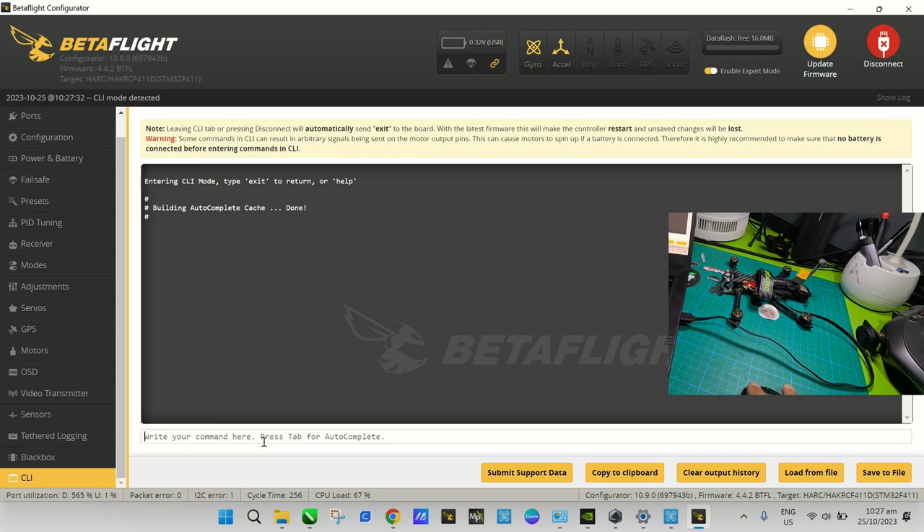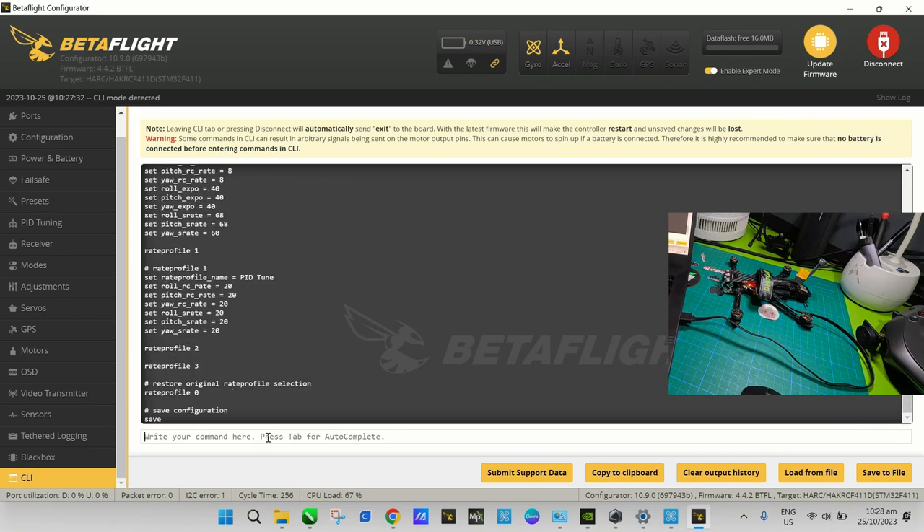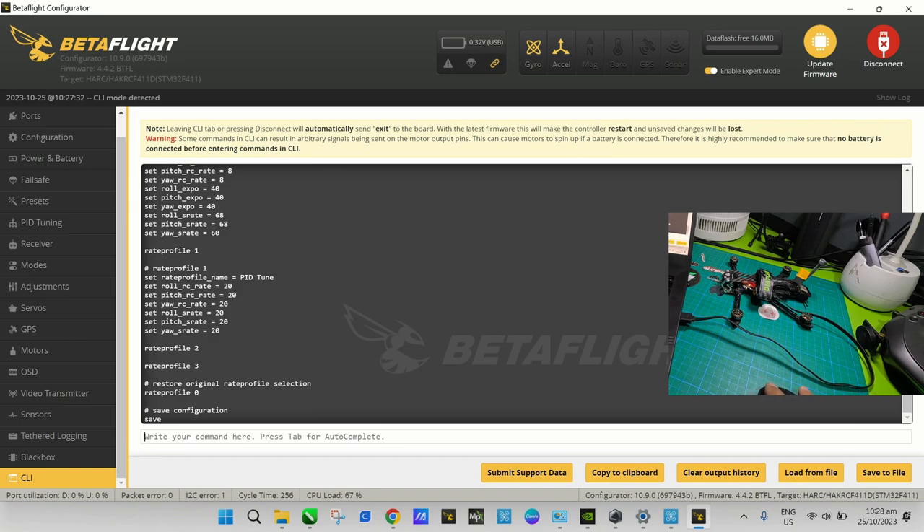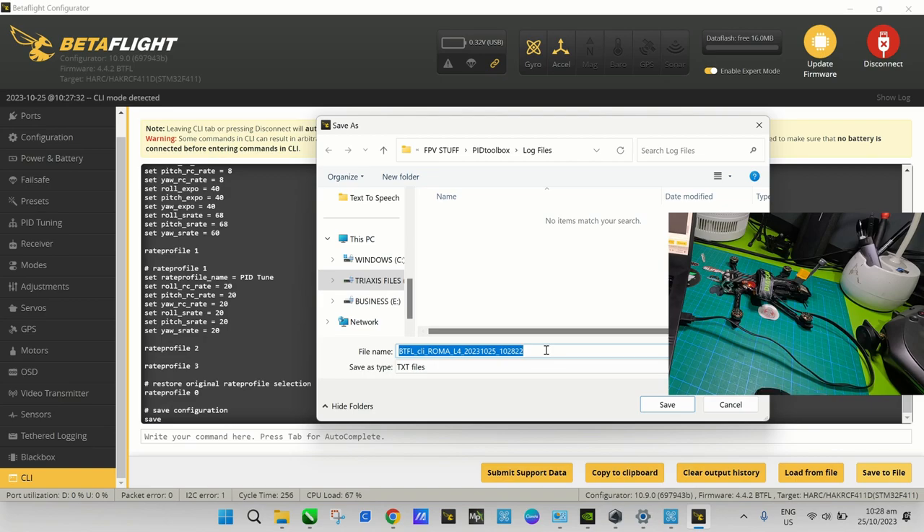You need to go to the CLI tab and save all your settings on this flight controller, just in case you want to go back to Betaflight if you don't like iNav. At least you'll have all the default settings saved. To do that, go to the CLI tab, type 'diff all' and press Enter — that will bring up all your settings and configuration for this flight controller. After that, go to 'Save to File'.